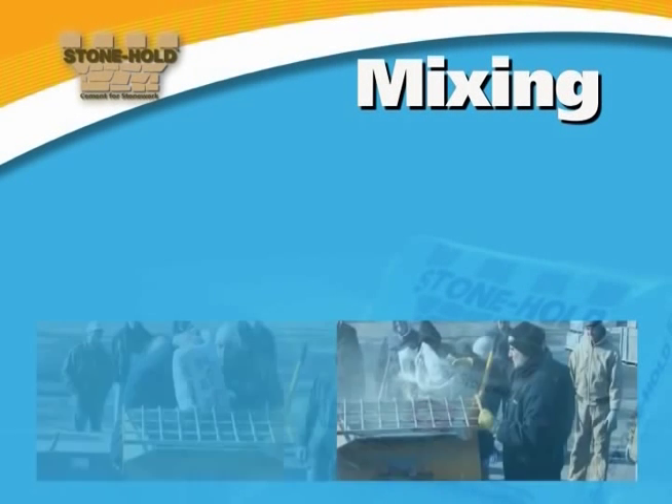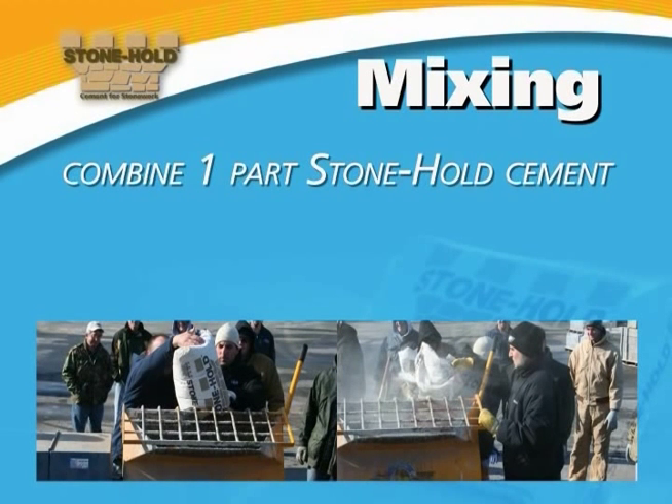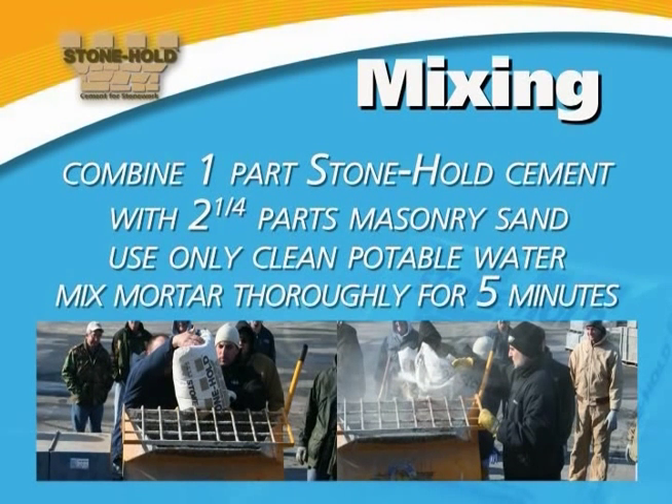Let's start with mixing. To mix Stonehold mortar for Stonework, combine one part Stonehold cement with two and one quarter parts masonry sand. Using only clean potable water, mix the mortar thoroughly for five minutes.